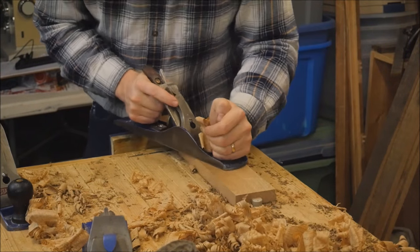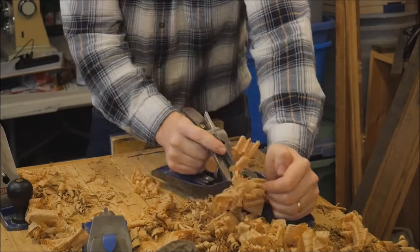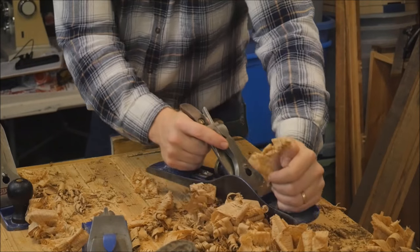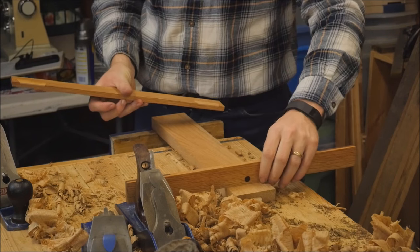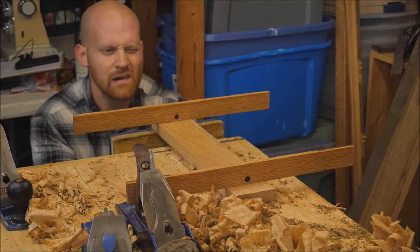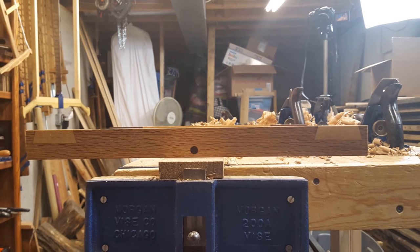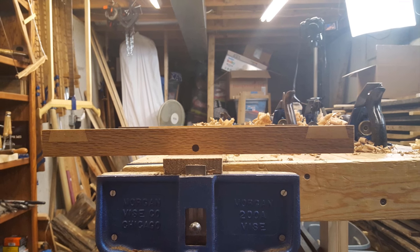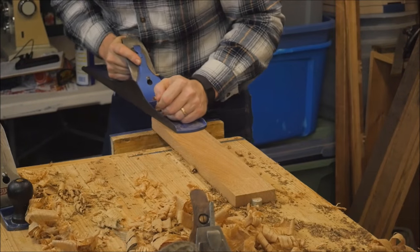So I'll just take the plane and take off that far corner. With a little practice you start to learn how much you need to take off to get rid of a specific amount of twist. Once I have that corner mostly removed I'll set the winding sticks back up and find out if I got rid of the twist. You can look along it — and booyah, that's pretty darn straight. Move the sticks back and forth just to make sure, and you have a nice flat smooth surface.